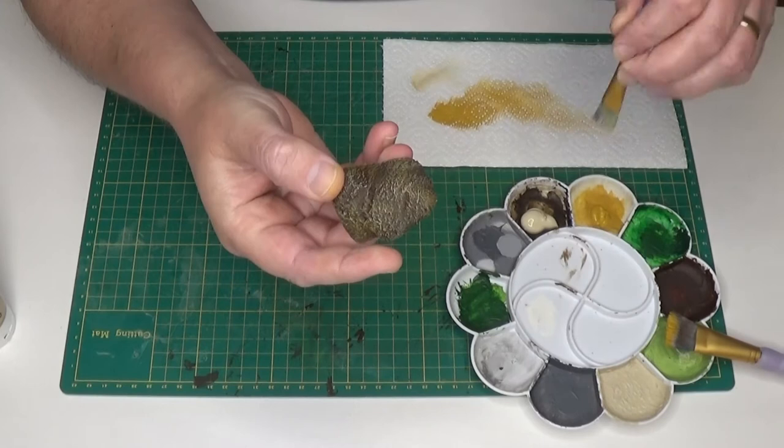So there you go, that's my little hill done and I hope this quick tutorial on how to dry brush was helpful. Thanks for watching.